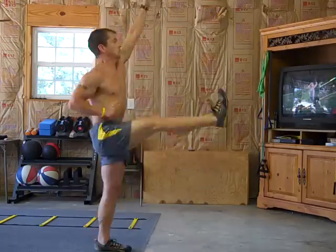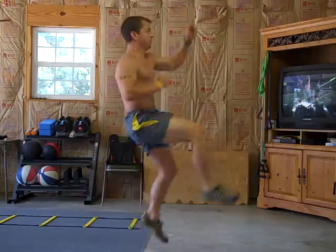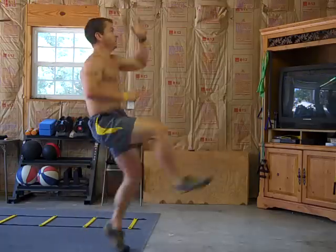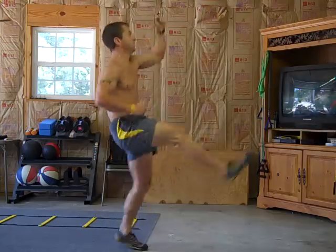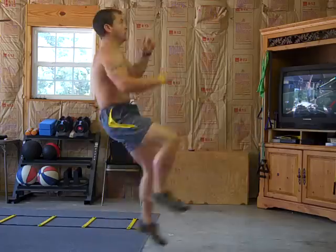You see that heel is up there? It's all about control. I don't want to meet you one day and you tell me, Sean, I can do 120 mountain climber switch kicks, and then I meet you and you're only kicking as high as five inches off the ground. You need to get that heel up there and your arms need to be extended.